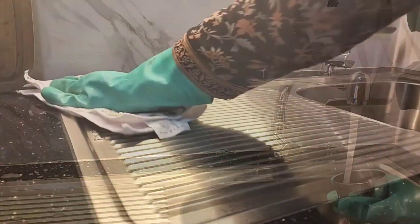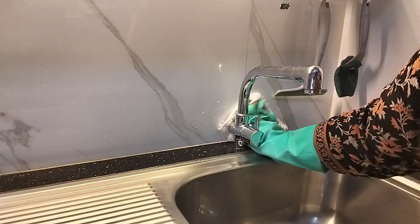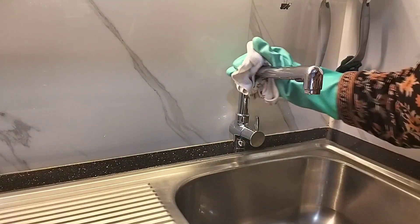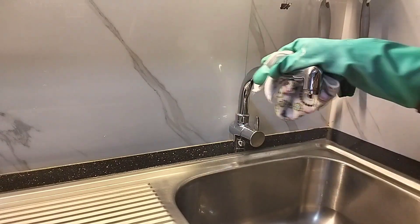After cleaning, drying is a very important step, so don't skip it. Always dry the sink with the help of a dish cloth or a microfiber cloth to avoid water stains and keep the sink nice and shiny always.